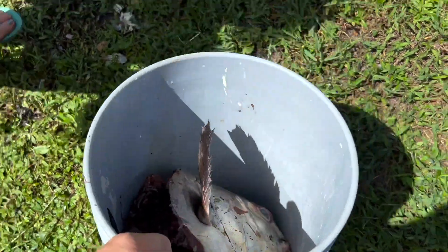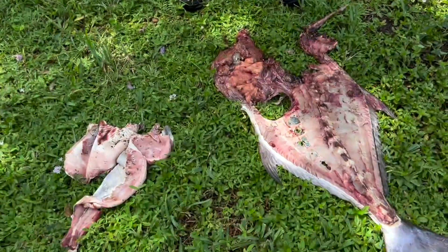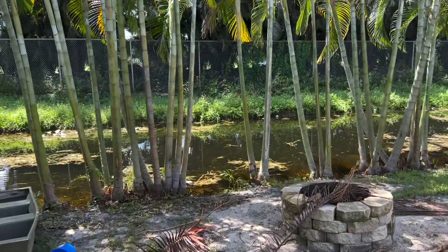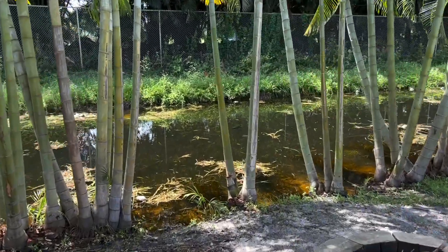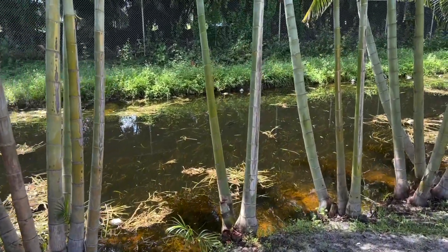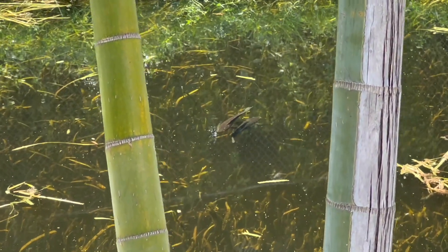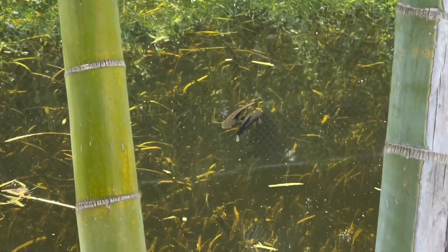Nothing goes to waste in the permit world. This permit skin is great for crab bait — it flows right through the trap. Circle of life! Watch out for the snake heads right over here — two snake heads.